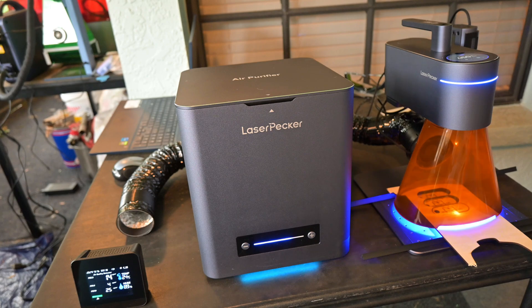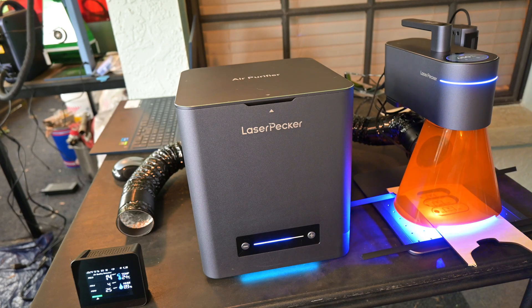I like the look of the air purifier — it matches the rest of the Laserpecker engravers and has an elegant appearance. It's also compact and portable. If you're looking for an air purifier to protect the lungs of you and everyone around you, then I would highly recommend the Laserpecker air purifier.